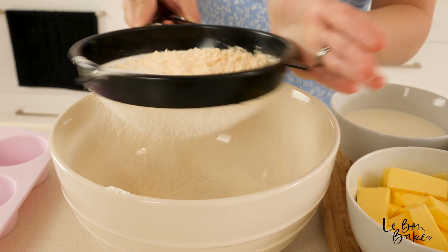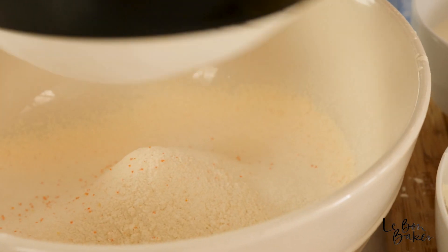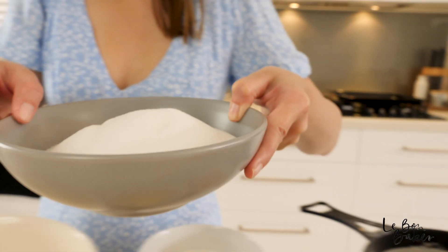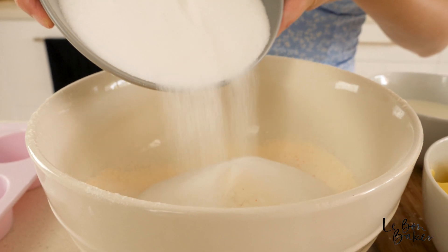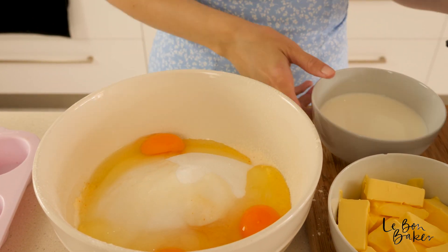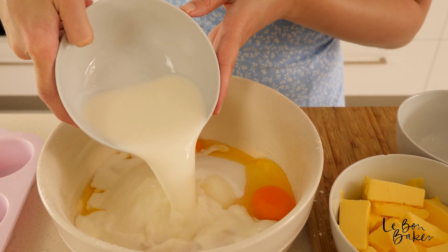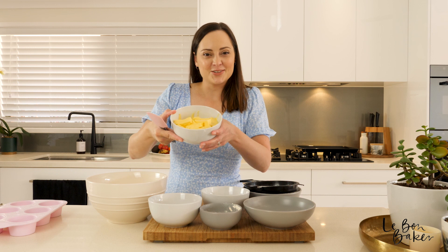If you're out of self-raising flour, don't worry — I do have a video to show you how to make your own so you may not need to go to the shops. Next up we can add in our caster sugar, then add in your eggs and the full cream milk. Last thing to go in is your softened butter.